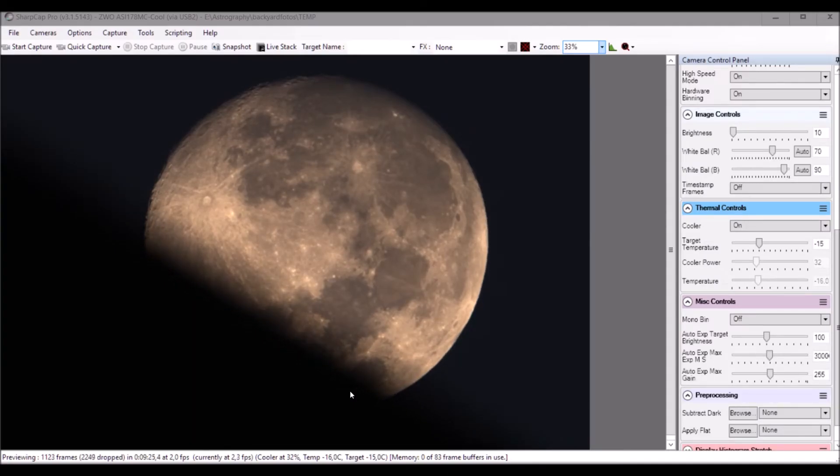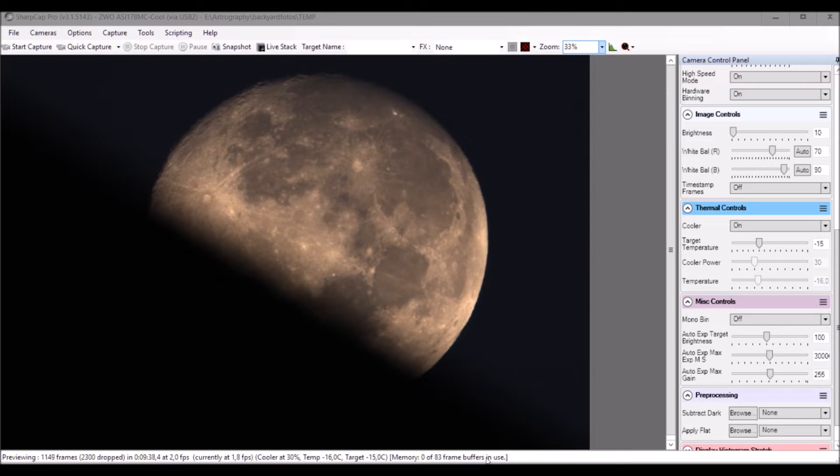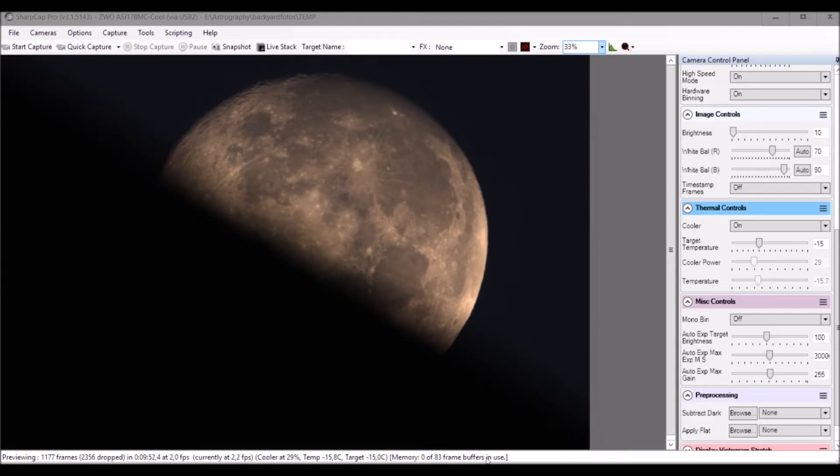I put up my telescope and aligned everything, but now the moon is passing behind the building. So we have this beautiful artificial eclipse. I just wanted to start making a video on the 178MC Cool and how the moon looks. We'll just wait about half an hour until the moon clears the building again — unfortunately without the red moon.